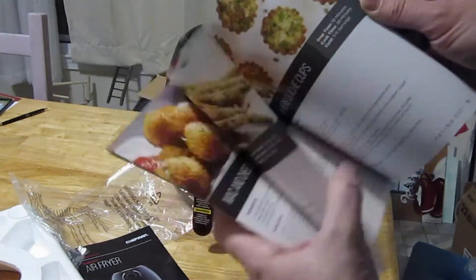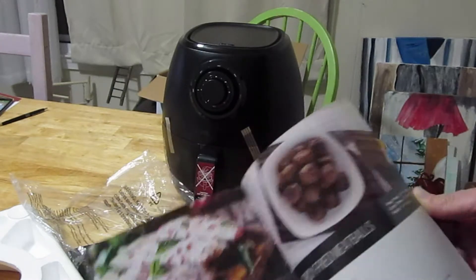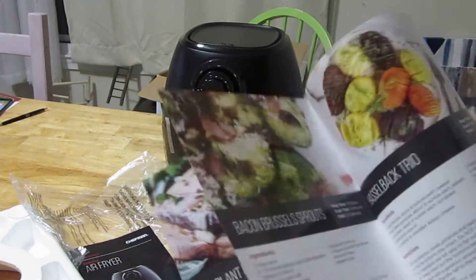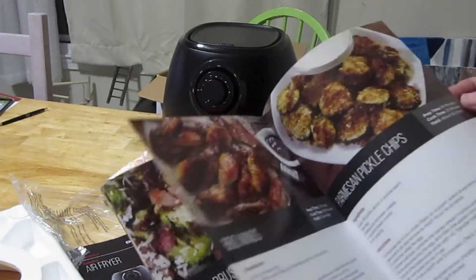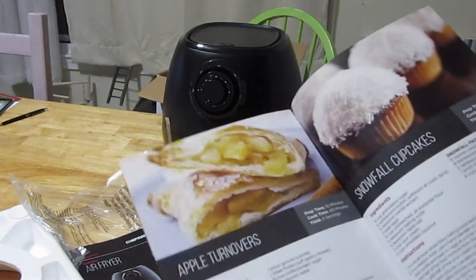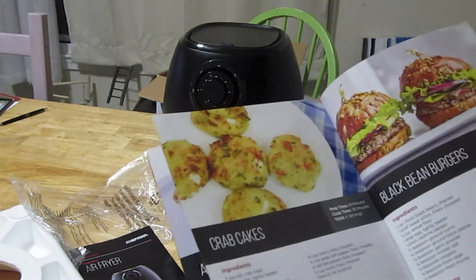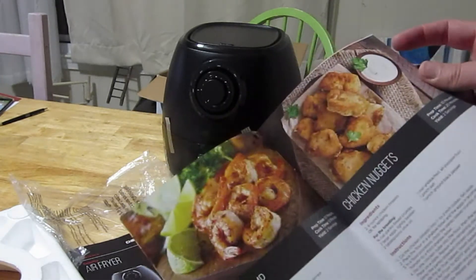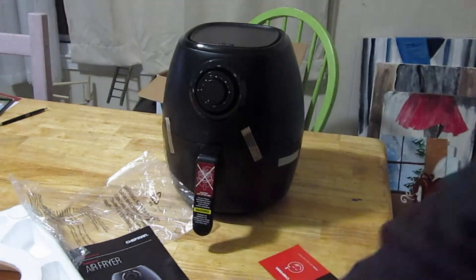Oh, it's how to fry stuff. Look at that - looks so delicious! So wonderful. Eggplant parmesan, fried vegetables - looks really good. Barbecue wings, apple turnovers, hamburger as well, french fries.